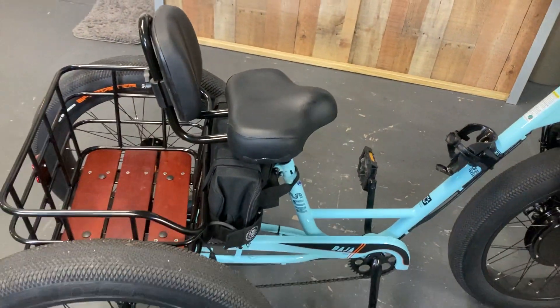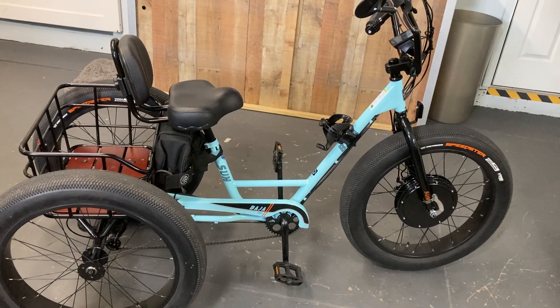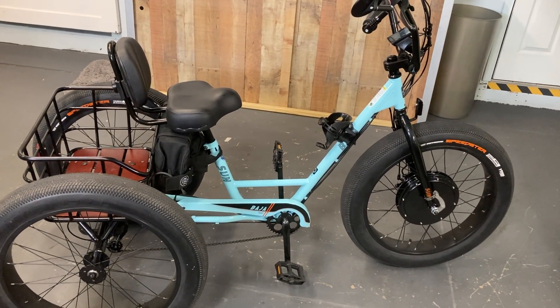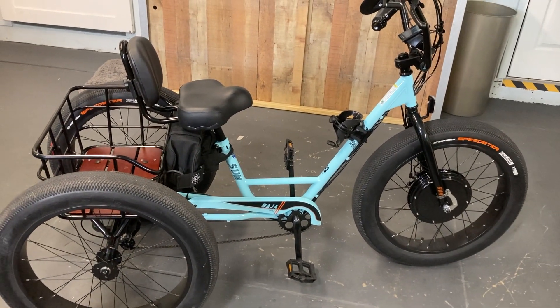And that is a Baja fat trike e-bike conversion: 48-volt, 500-watt motor, 20-amp battery. Thanks, have a great day.